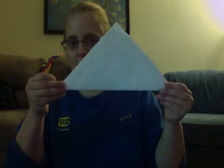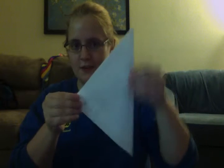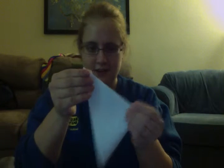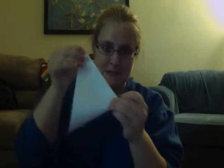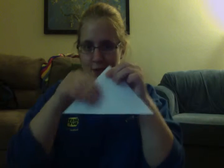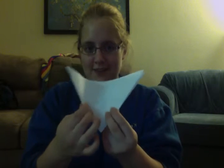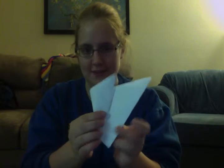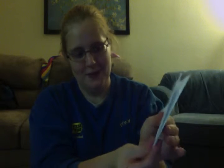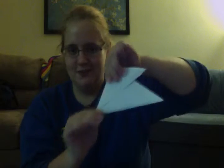I'm going to do it down here where you can't see it. And you have that. Then you take your triangle and you fold it again. You have a smaller triangle. Once you have this, you're going to fold it kind of almost halfway-ish like that.